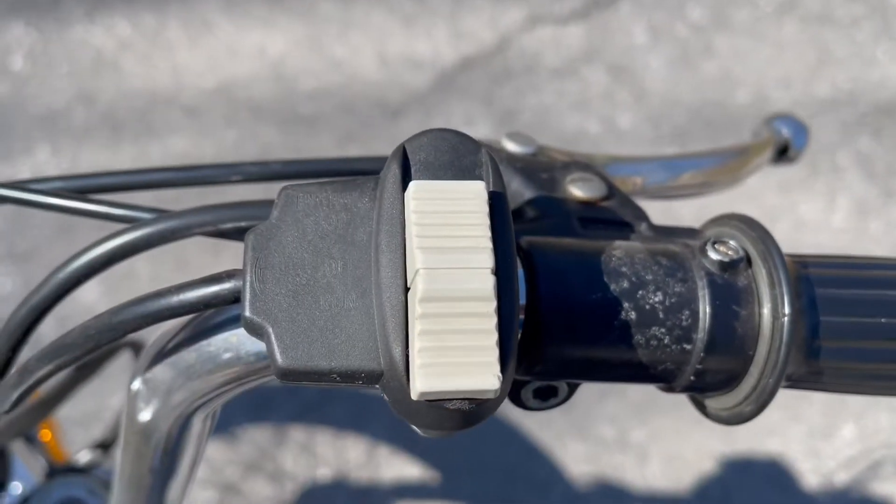Once the motor starts to warm up — see how it died there? — you want full throttle and the choke will release. So again, let it run, give it some gas, full throttle, and the bike should idle just perfectly for you.